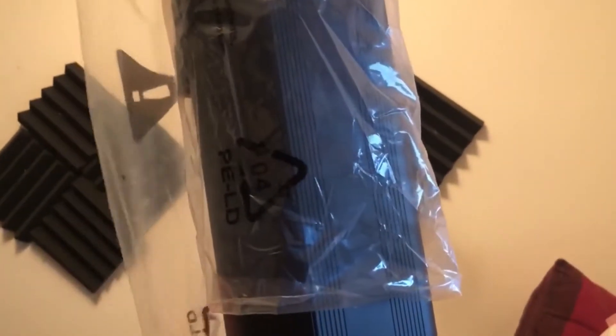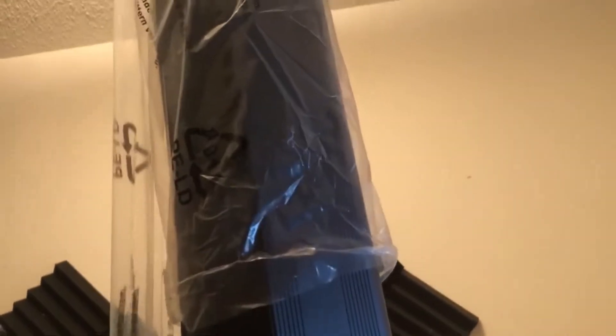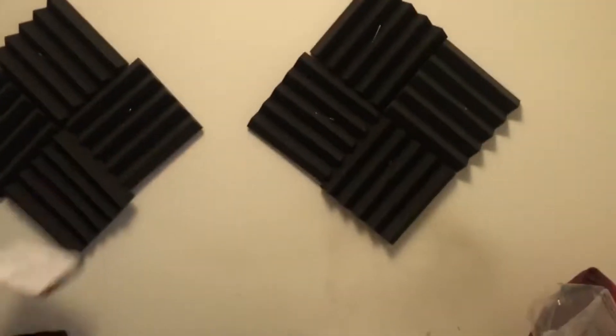How about we unwrap our thing? Thanks Elgato, but we already know how to pull out.